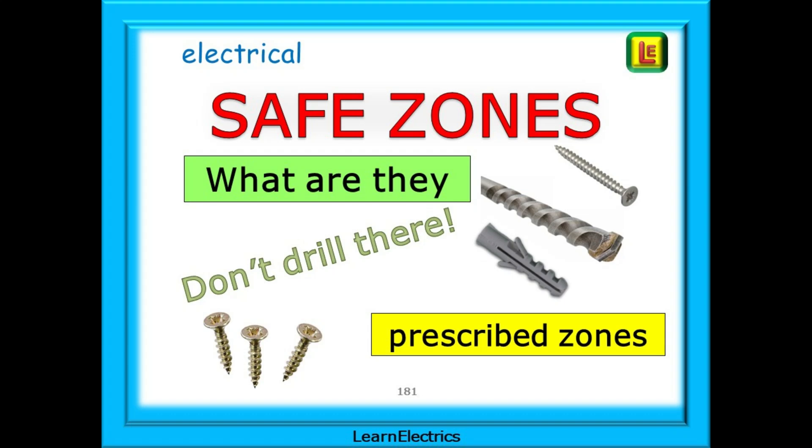In this video we will talk about electrical safe zones — what they are and how to identify them so that we don't drill or nail through any hidden cables. The video is intended for the general public who want to know where not to put a nail, and for electricians who want to know where not to put cables. Towards the end of the video we will show you which of the wiring regulations apply.